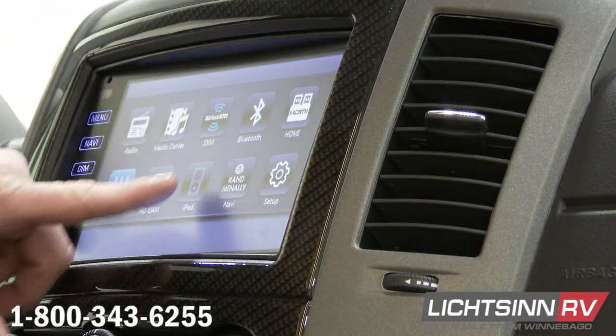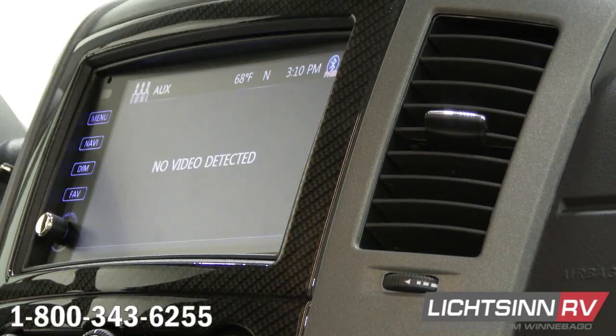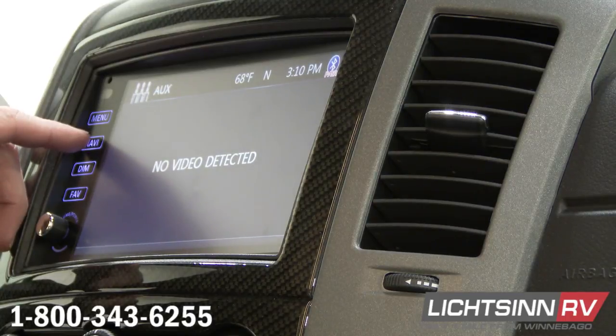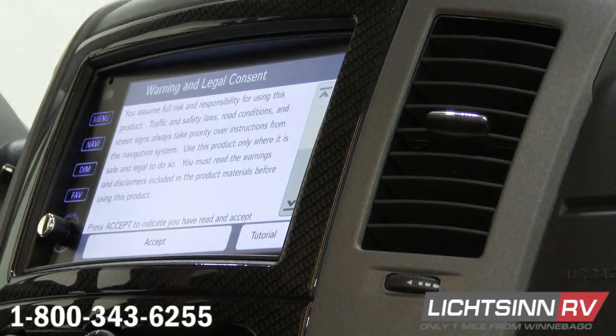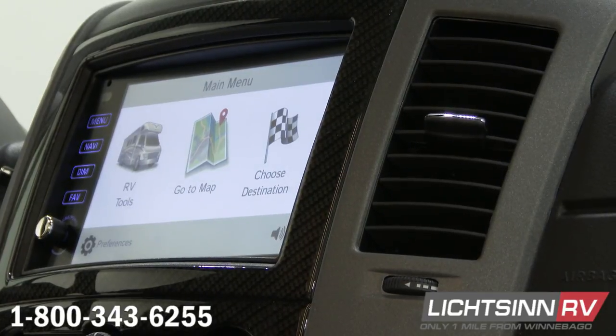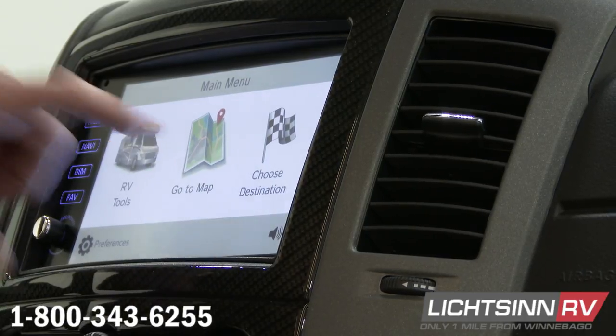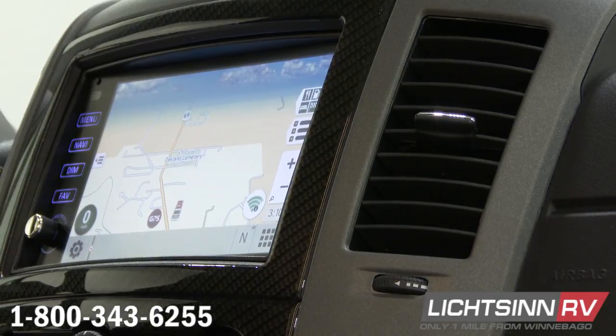If I push menu, we have Rad McNally — that's going to be your navigation. You also have a navigation button over here on the left side. I'll push there and it's going to bring up that warning and legal consent — just say accept. So this is the main menu of our navigation. The very first thing we'll do is go into the map, and this is what your map is going to look like. It's got a little picture of an RV there.